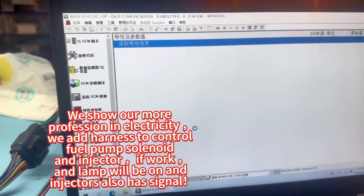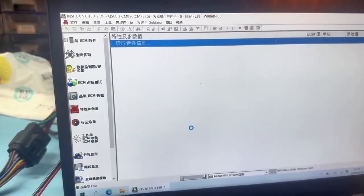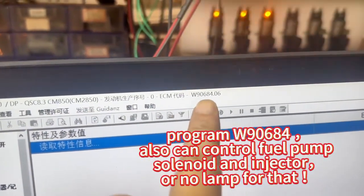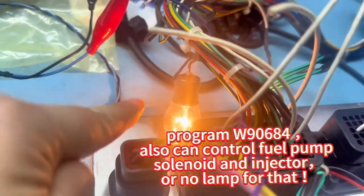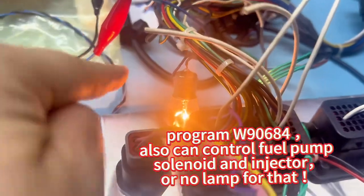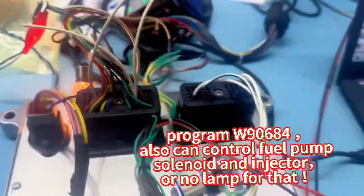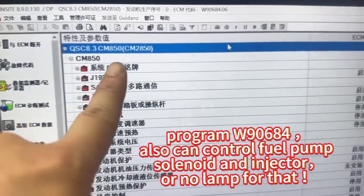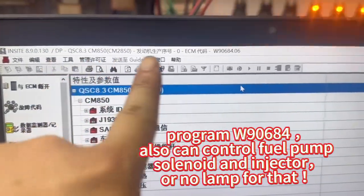And this one is a serial number — check it. And this is a fuel pump; we use the lamp to stand for the fuel pump solenoid — it can work. This is the engine number; here is the number.